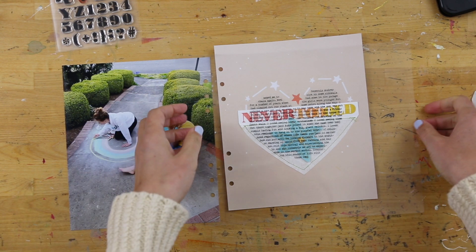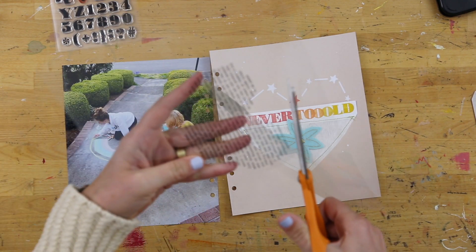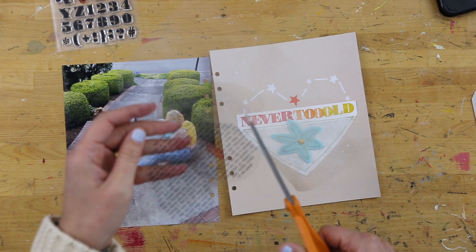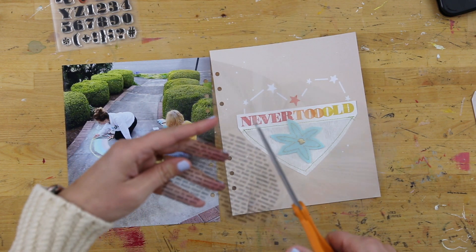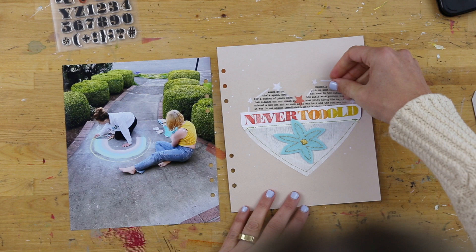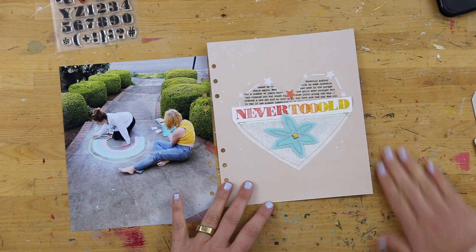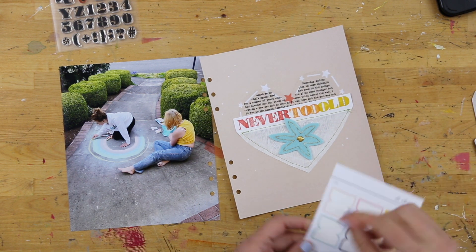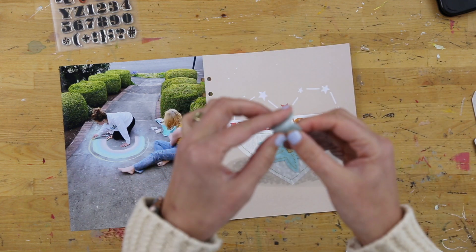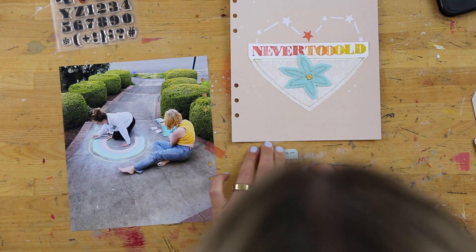What I ended up doing for the journaling is I took my thoughts over to my computer and set up a heart. I'm using Illustrator for this — this is something you could probably do in Photoshop too. But in Illustrator, you can flow text inside of a shape. So I was able to flow my text writing about Anna and Audrey and hoping that they're never too old for fun stuff like this, type that up, and then print that out on transparency. I do have another video on YouTube where you can learn a little bit more about printing on transparency. I'm taking one of the sticker tabs from the May Stories By The Month kit — I've used all of these multiple times. I love those tab stickers. They're so great for adding onto a variety of things.